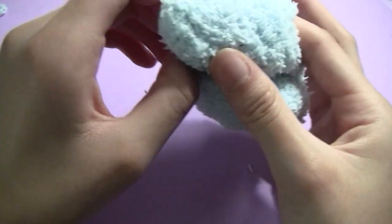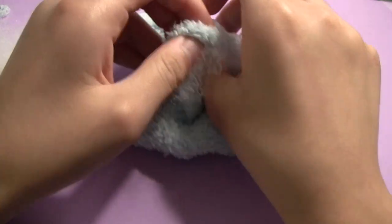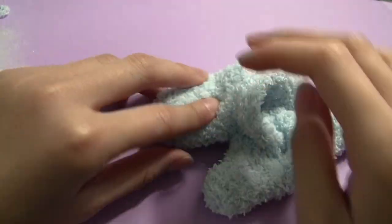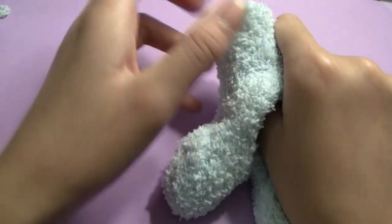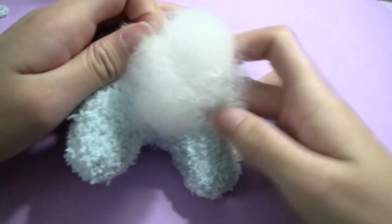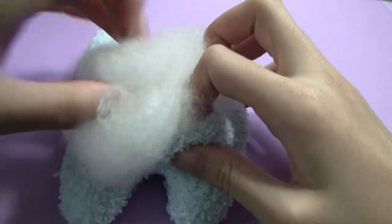Poke out each of the legs with your fingers, then fill each leg with a small wisp of toy stuffing. It's very important not to overstuff this plush because it has to be able to fold into a sitting position. With that in mind, stuff a larger ball into the body — though I actually had too much and removed some off camera.